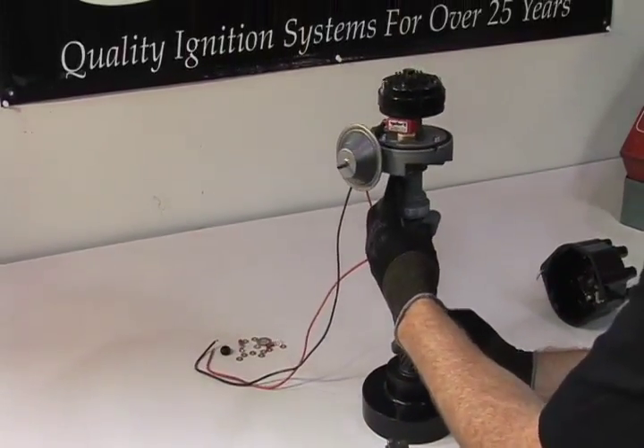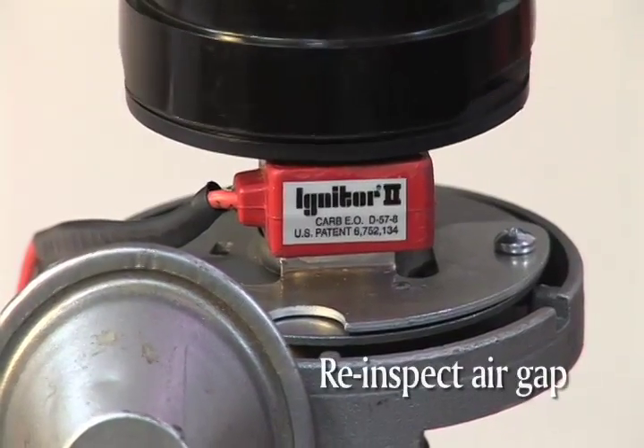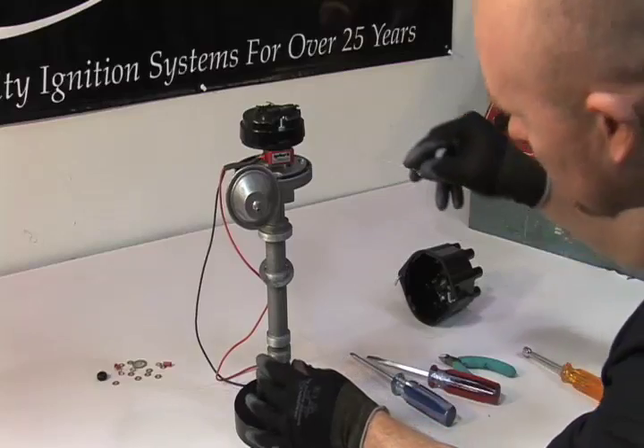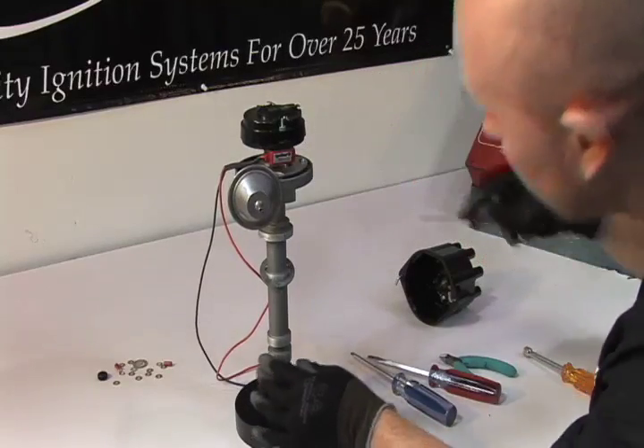Now recheck the air gap. We're looking for the gap at its smallest dimension to be 10 thousandths and at its largest dimension 60 thousandths. It looks like we're good here.